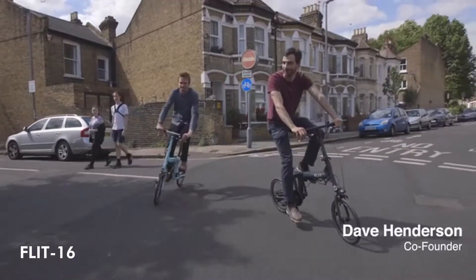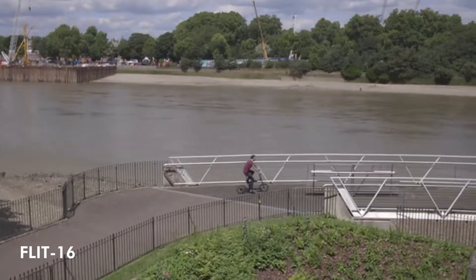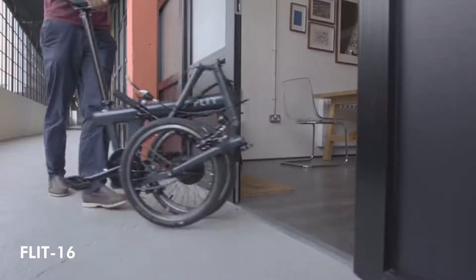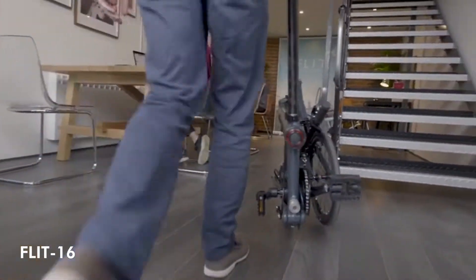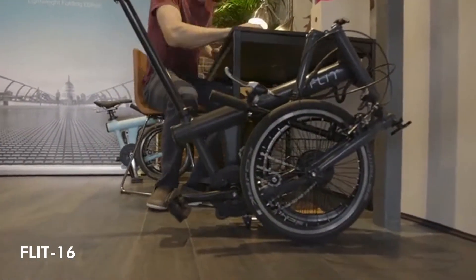Our journey began three years ago, when I met my co-founder Alex. We both loved the way that e-bikes allow people to explore their cities in ways that you can't by car. We wanted to take this idea even further by developing a folding e-bike that rides as well as it looks, and to do that we had to do things a little differently.